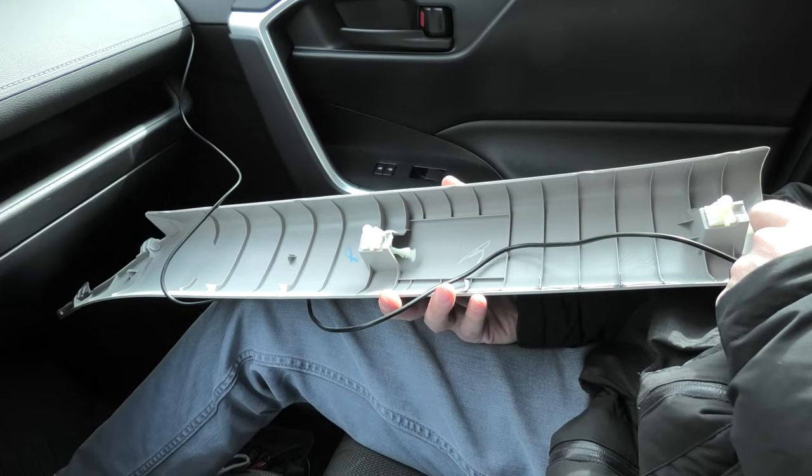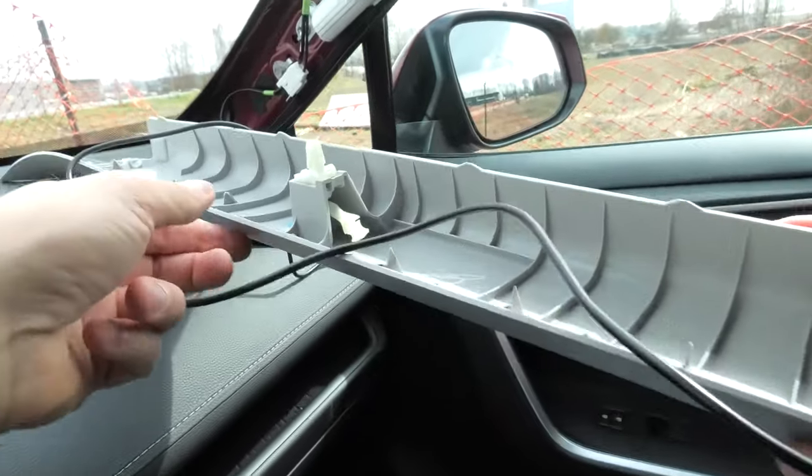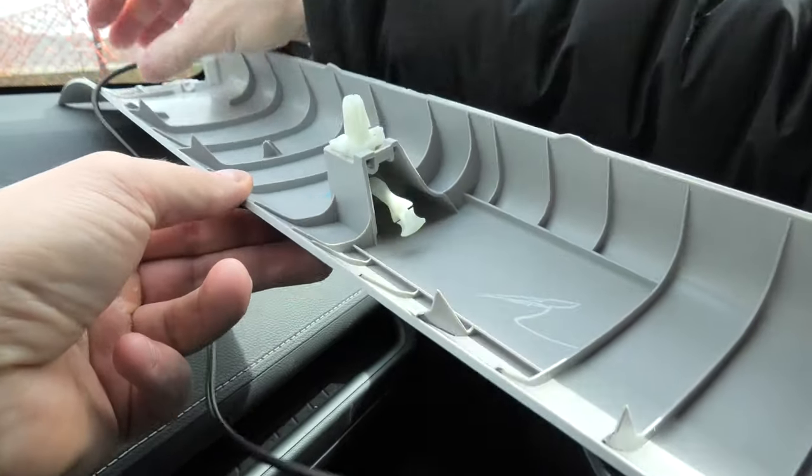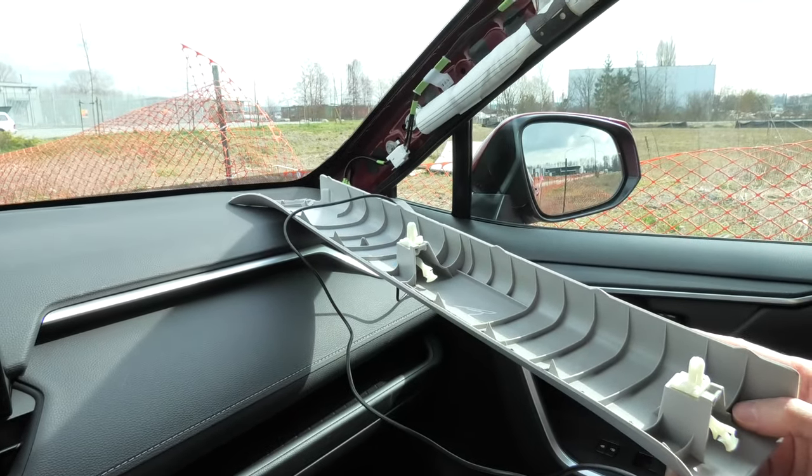Another point — you may not even have to remove the plastic cover. You will just simply have to pull the edge and hide the wire behind the plastic.